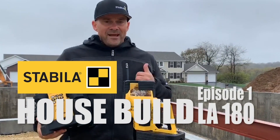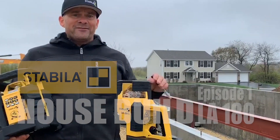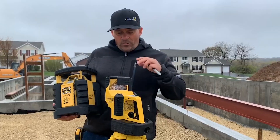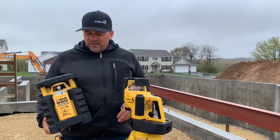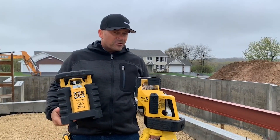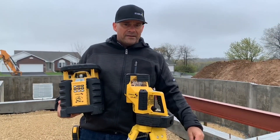Hey guys, Rich Morris with Stabila. Today I'm on a job site. What we're going to do is start off this foundation by checking it for square using our lasers. For the square portion I'm going to use our layout station, then show you how to use our LAR350 for top of wall heights — I just want to show you how efficient the grade rod is.